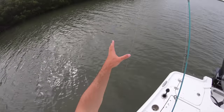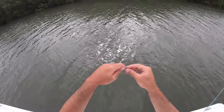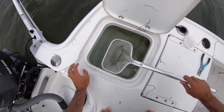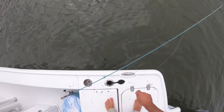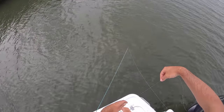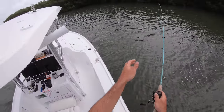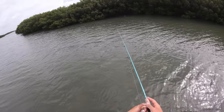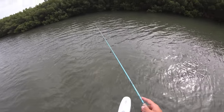Every time you catch snook it's smart to check if they frayed you up, because they have very abrasive mouths. And yeah, as you can see he frayed me up pretty good right there, so I'm gonna re-tie. I've got one big greenback in there, but I'm gonna keep using these smaller two to three inch size ones first. Hook them right through the nostril — that's a good spot to keep the hook on them, lets you cast them and keep them lively. The wind's blowing right into this pocket, which means I could be blowing some bait up in there too.